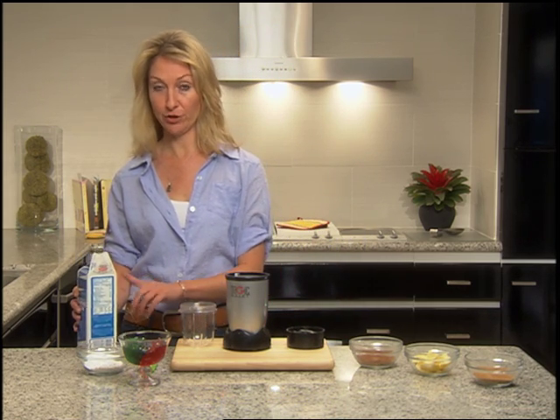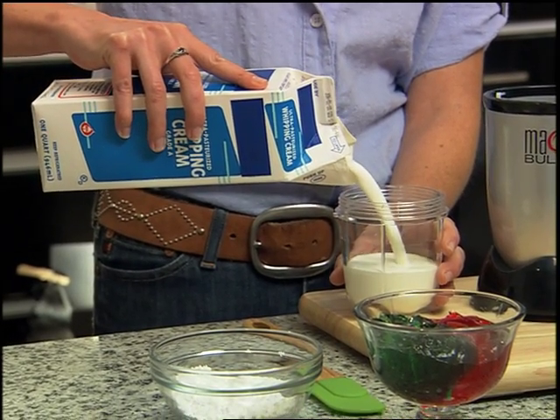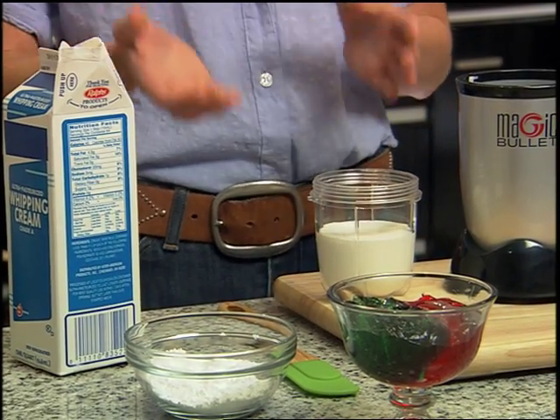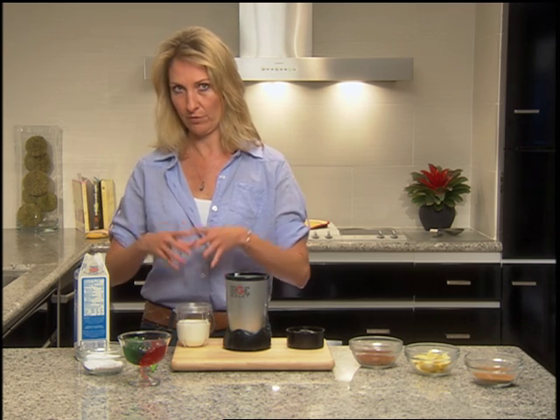To make whipped cream, you're going to use heavy whipping cream. I'm going to pour this into the short cup, but you have to leave a little room. Whipped cream needs to aerate — that's what happens when it gets fluffy and thick. The air gets in there, so you need to leave room for it to expand.